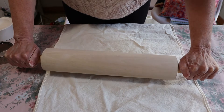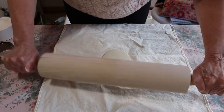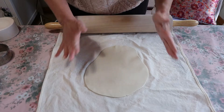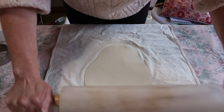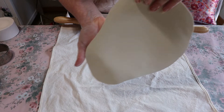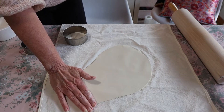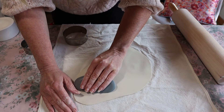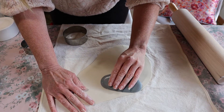I'm going to go forwards and backwards with the rolling pin. You need to get this porcelain as thin as you possibly can — these are very, very thin. Just use a rubber kidney tool very lightly.